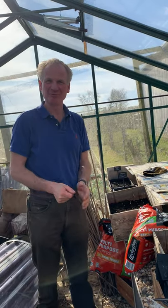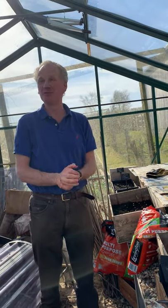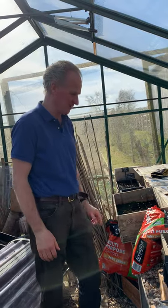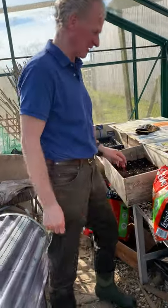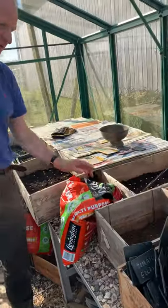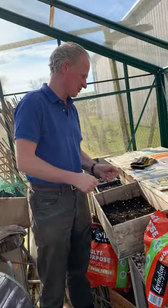Hi everyone, I hope everyone's alright. What a change a week makes — beautiful, sunny, nice warm day. My greenhouse is too hot this week whereas last week we were seeking isolation in here. Anyway, I hope everyone's safe and healthy and all is good.